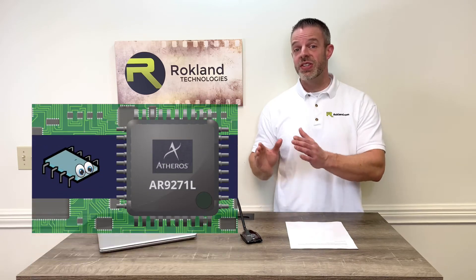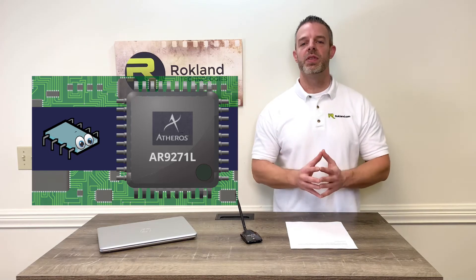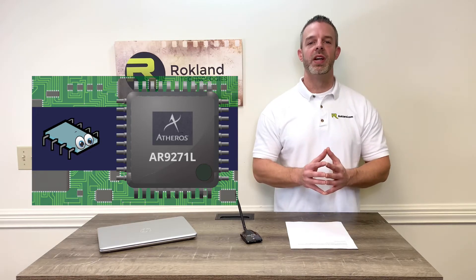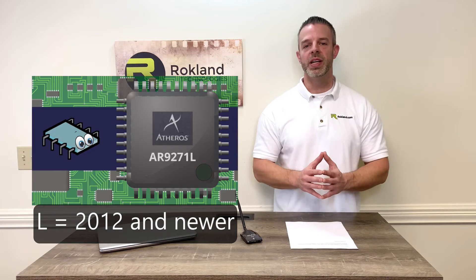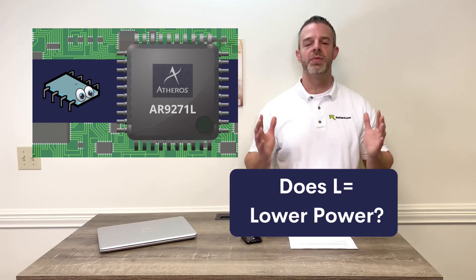To answer the first question: this does have the chipset with the L distinction. It turns out through our digging with the manufacturer and with Atheros that Atheros made the AR9271 chip up until 2012, and ever since then they've only made the AR9271L. So what does that mean? Does the AR9271L mean lower power? Because nobody wants lower power when it comes to their Wi-Fi.